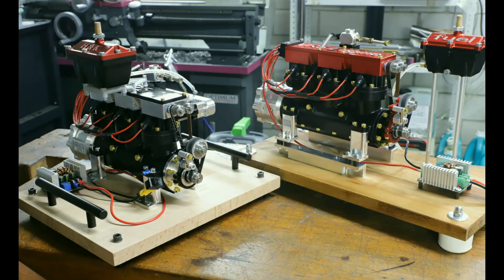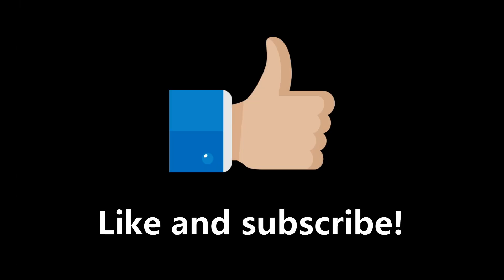As some of you will have noticed from the photos, all the parts were made for two engines. Here you can see the two finished engines — on the right is mine, and on the left is the one from RC Engine 71. Take a look at his video of the VR5 as well; link in the description. I hope you enjoyed the video — please don't forget to like the video and subscribe.